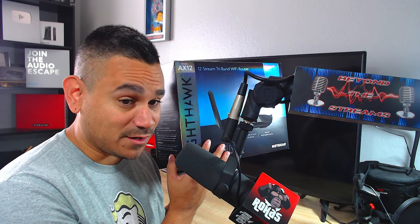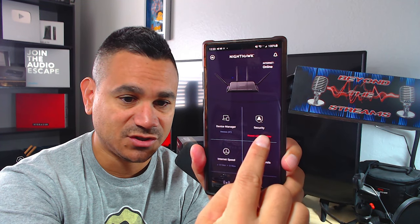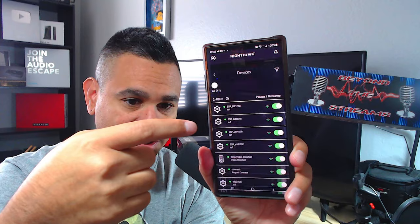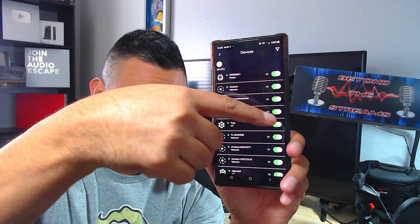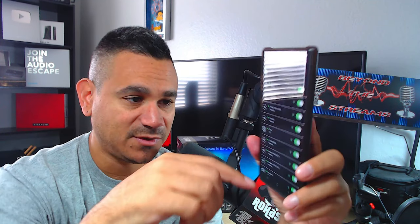I wanted to show you guys the app — it is just super nice. All you got to do is search 'Nighthawk' and there you go. As you can see here, my security thing is turned off, I don't need it. Device Manager — this thing is super nice because it tells me everything that is connected, and I can just click that little green button to kick somebody off if I want to.